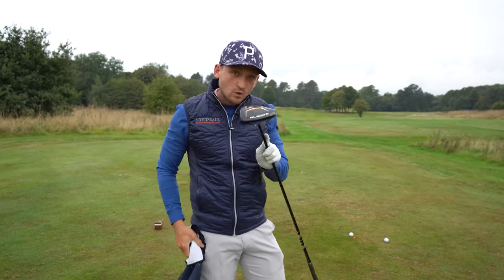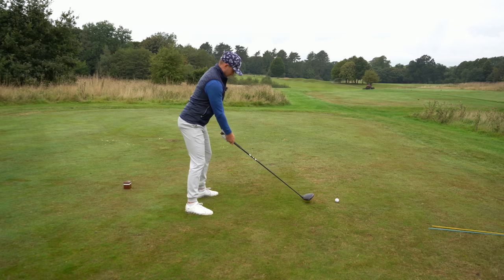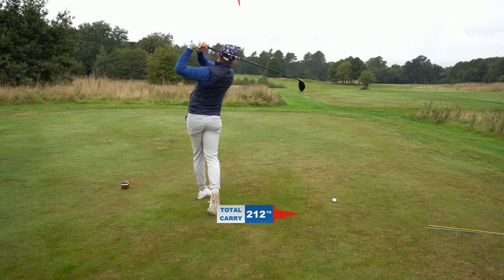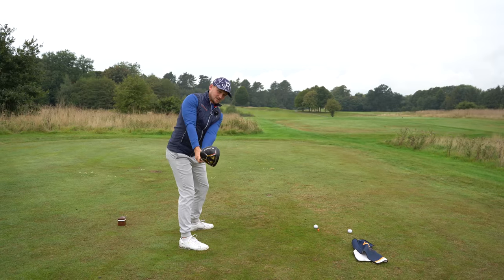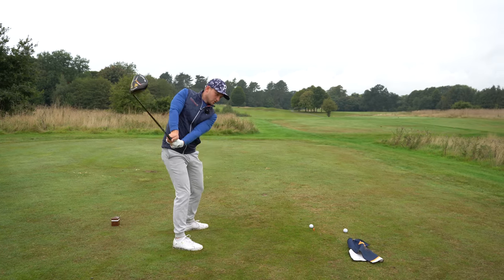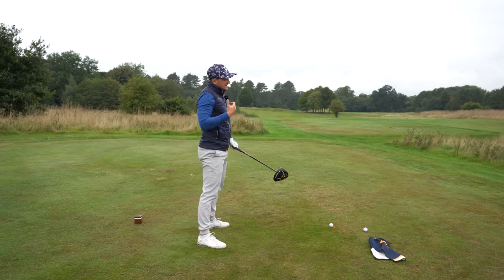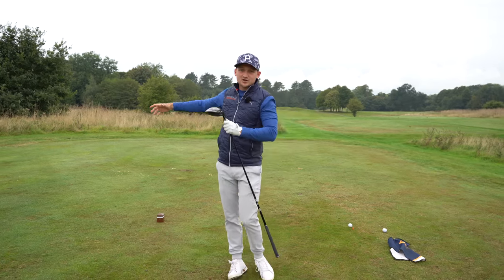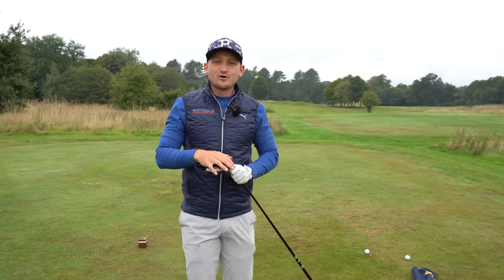Two or three reps will hit every one of the points we covered at the start. We're looking to create a move that's not open and having to compensate, not closed and having to compensate — allowing you to be more consistent, stop those right and left shots, hit way more fairways, way more greens, and get it close with your wedges.